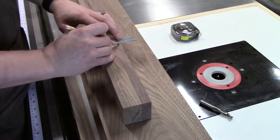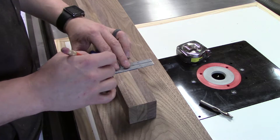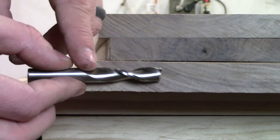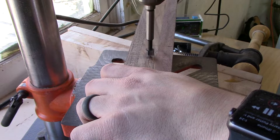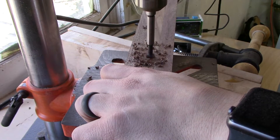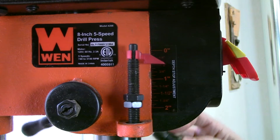With the tapers done, the next step is to cut the mortises. They are 3/8 of an inch thick, and I had planned to use a 3/8 inch spiral upcut bit in my router, but it turns out I don't actually have the correct collet for it. So instead, I marked out the mortises and hogged out most of the material with a 3/8 inch Forstner bit at the drill press. I made them consistently one inch deep by using the depth stop.